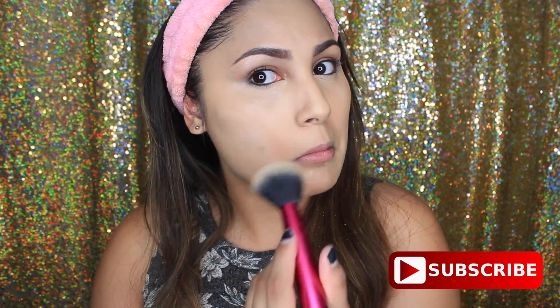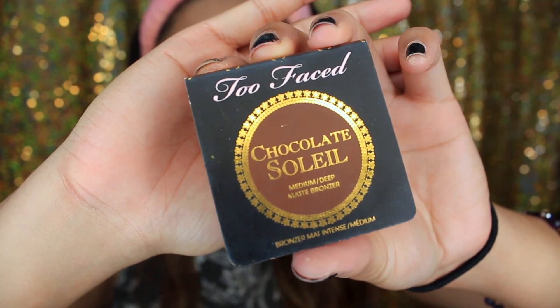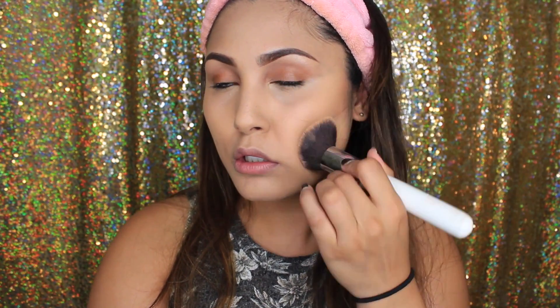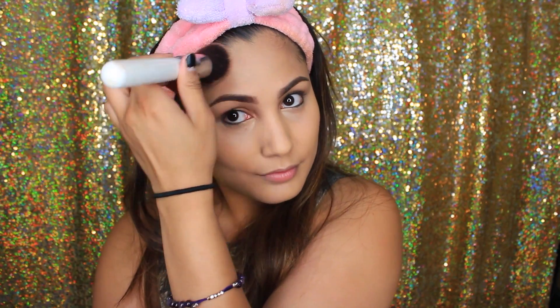I'm using the Mude setting powder in zero to set my whole face. Then going in with the Chocolate Soleil bronzer from Too Faced — this is my favorite bronzer, I recently picked it up to bring color back to my face. I'm using a Morphe brush from the contouring or vegan set to apply it.